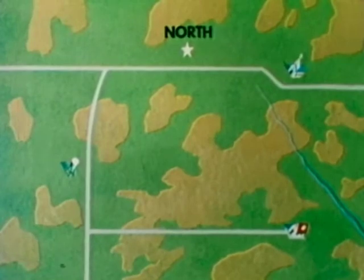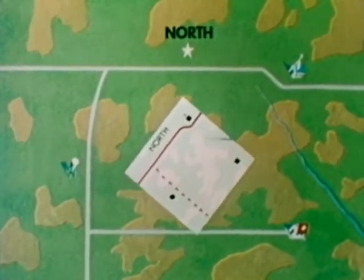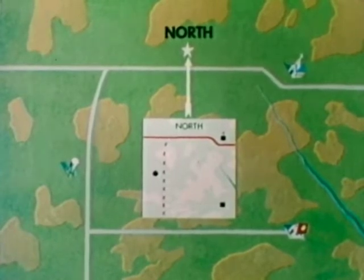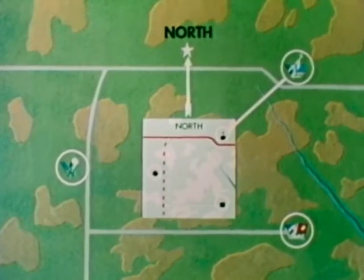To orient means to adjust. Thus, to orient a map, you place it in a horizontal or flat position and then adjust or turn it until north, which is always at the top of the military map, is pointed toward north on the ground. When this is done, the symbols on the map will occupy the same relative positions that the features they represent occupy on the ground. In this way, you can locate and identify any visible features the map depicts, as well as determine the directions to features which lie beyond your range of vision.